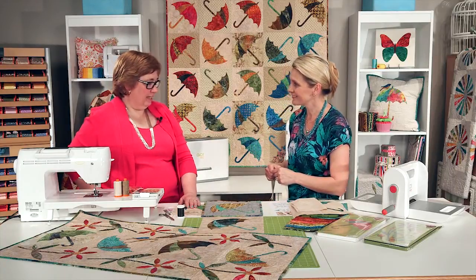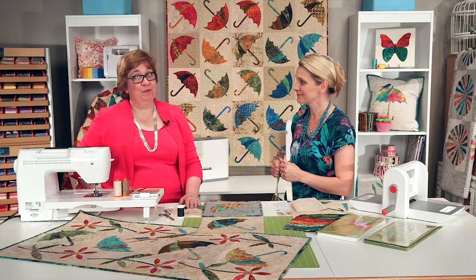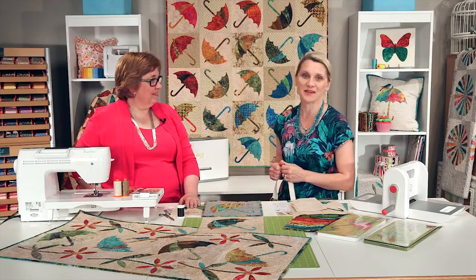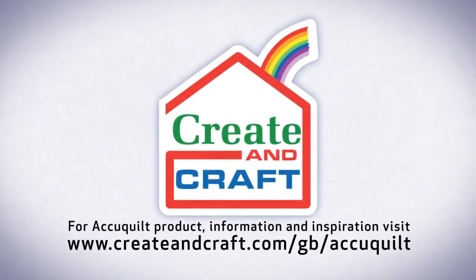Remember, with AccuQuilt and the dies, you can cut time so you can quilt more. And better cuts make better quilts. Thank you. Bye!